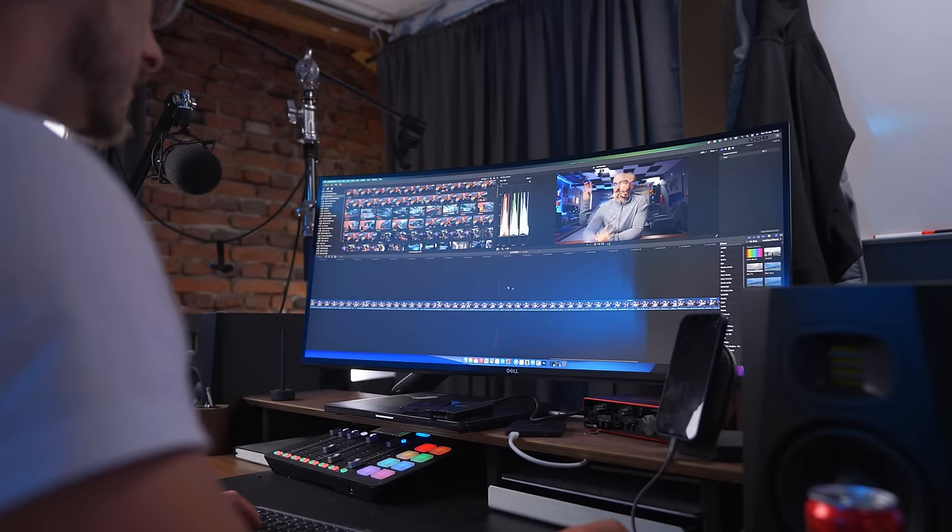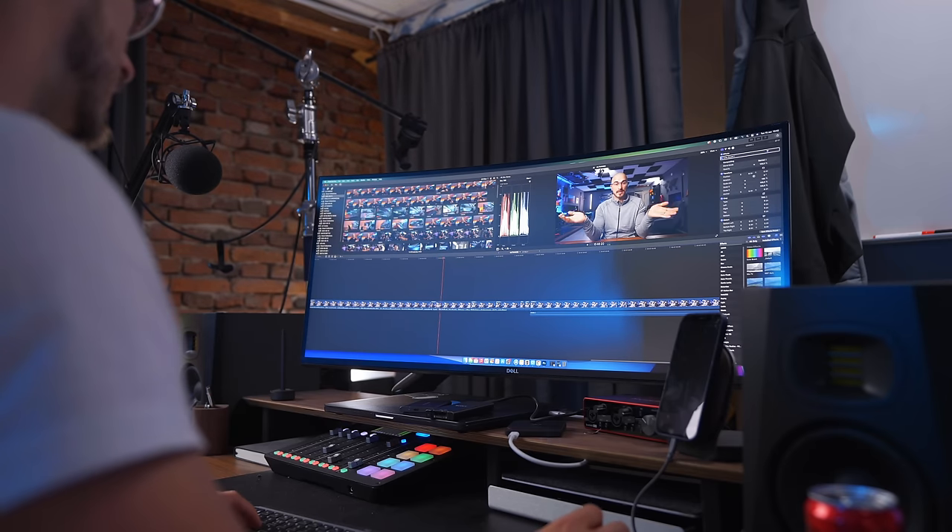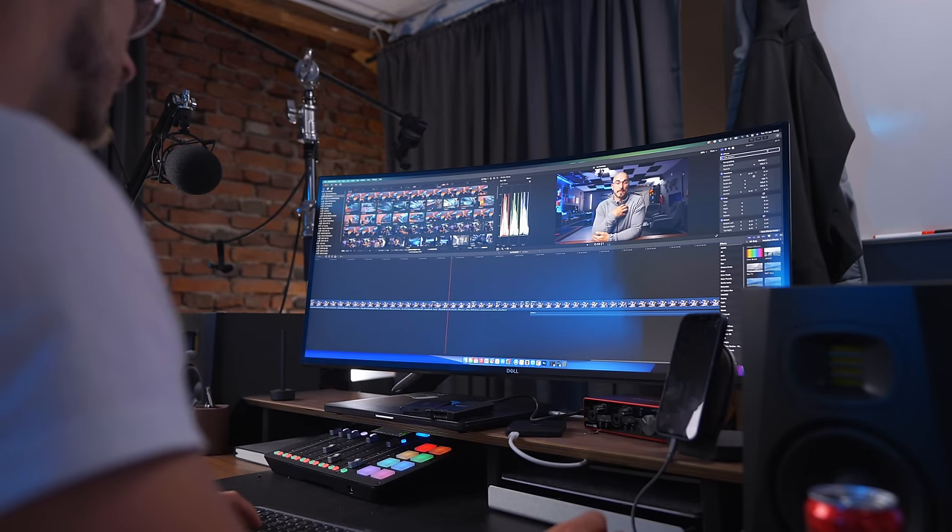When it comes to editing videos, that is where I think this monitor really shines, because you have this really wide field of view when editing, so you can see the entire timeline and you don't have to zoom in to insane proportions. And since it's also a curved screen, it gives you a more immersive experience when you're sitting down and editing. I've actually found the curved screen to be a lot easier to use — having that slight angle towards you feels better than just having a flat monitor, especially when you're doing video editing.